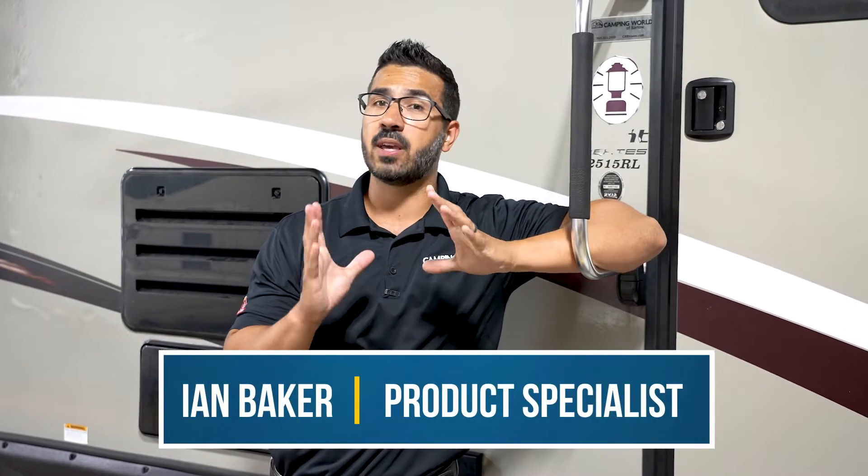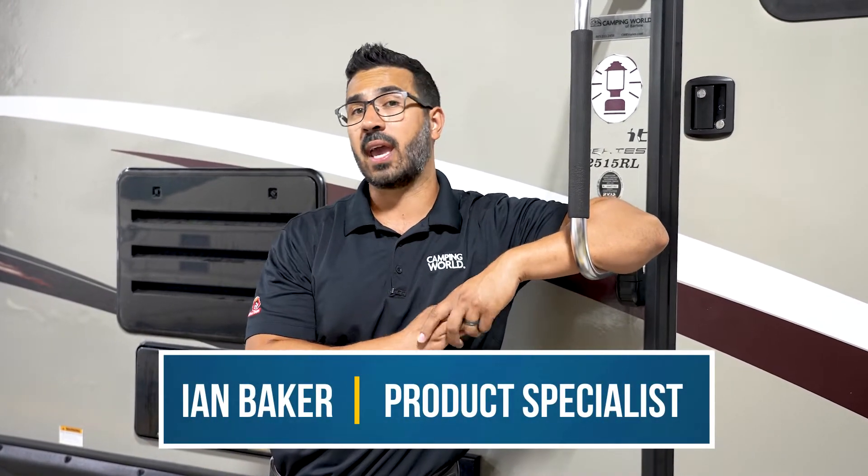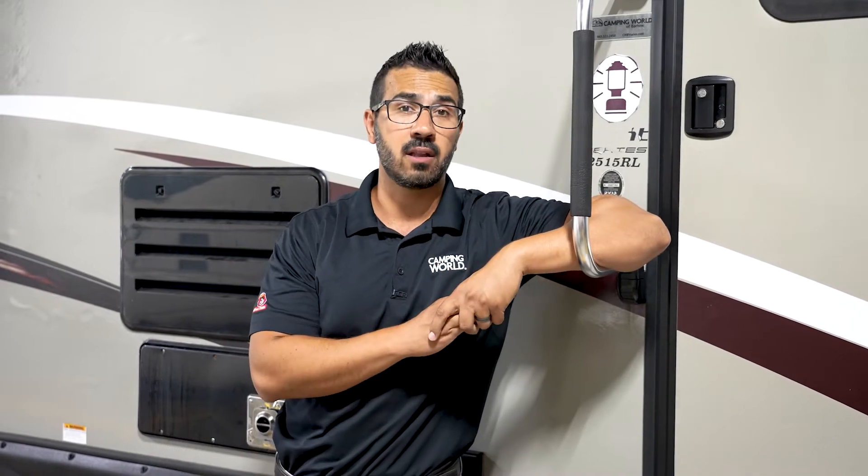Hi folks, I'm Ian Baker and today's going to be a fairly short and sweet video. We're going to cover how to light the pilot light on your oven.